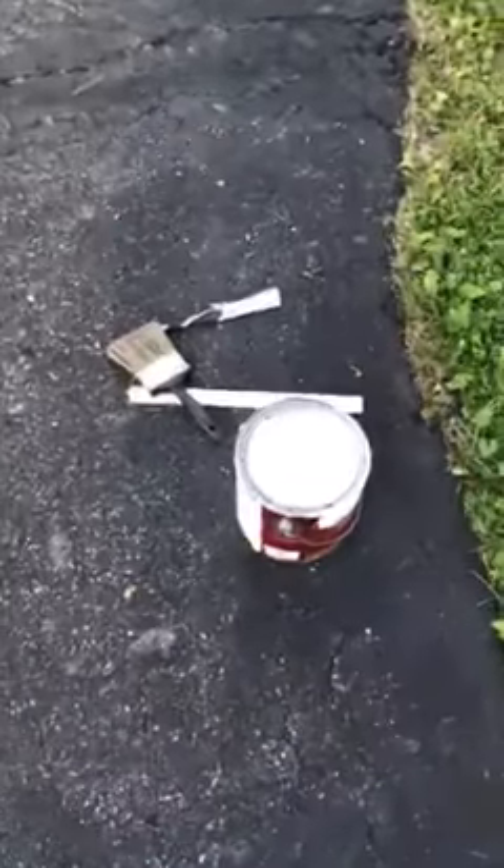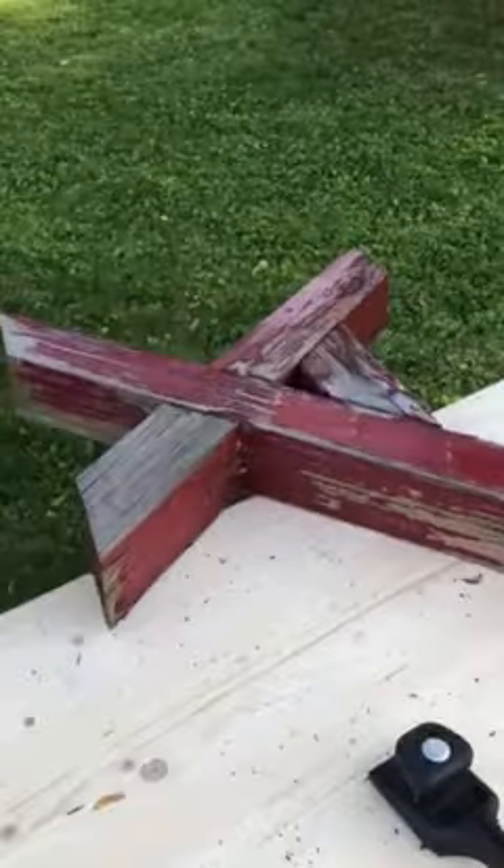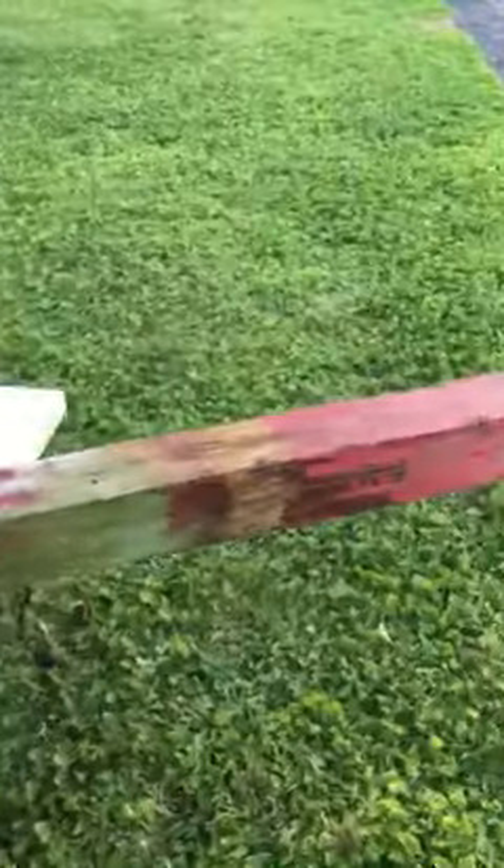Here's my next project. I got it ready to go. I'm painting my mailbox. It ought to be a breeze.